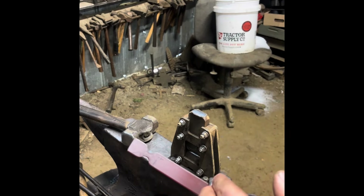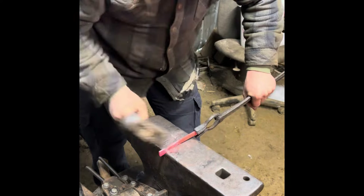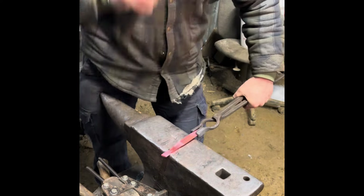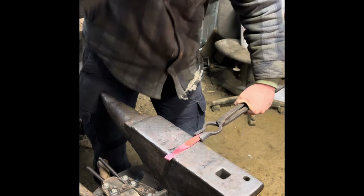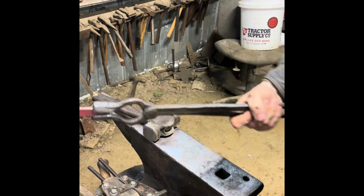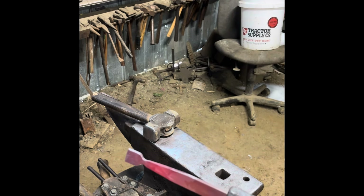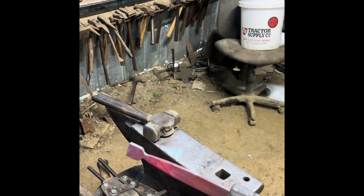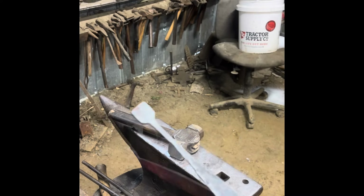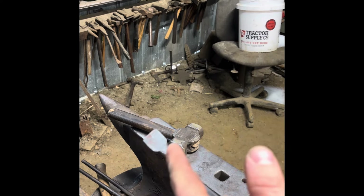The next step is going to be to forge down the stem of the leaf. As you can see, the stem is coming along nicely. I'm going to take a few more hits on the stem and then I'll have the stem forged out nicely and start forging out the leaf.